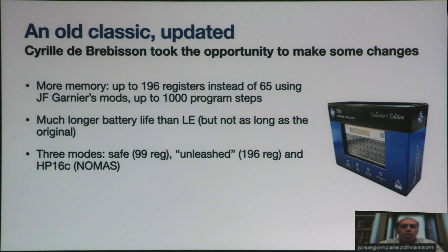It came with three modes. One, the official mode — safe mode — where nothing can go wrong. Then an unleash mode, where there are several things that can go wrong: for example, you can go over 1,000 program steps, or you can have 13 times 13 matrices that will not invert properly. But you have 196 registers and you can do many things. And then another hidden mode — an HP-16C — which, along with the Unleashed mode, was not manufacturer-supported.